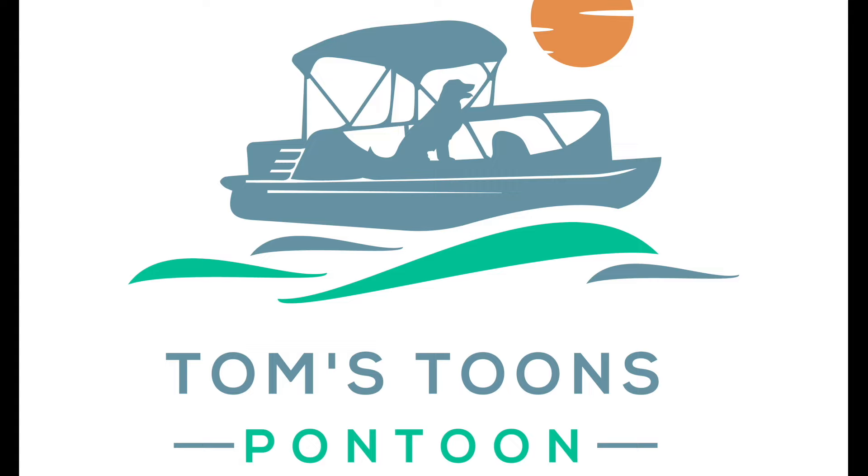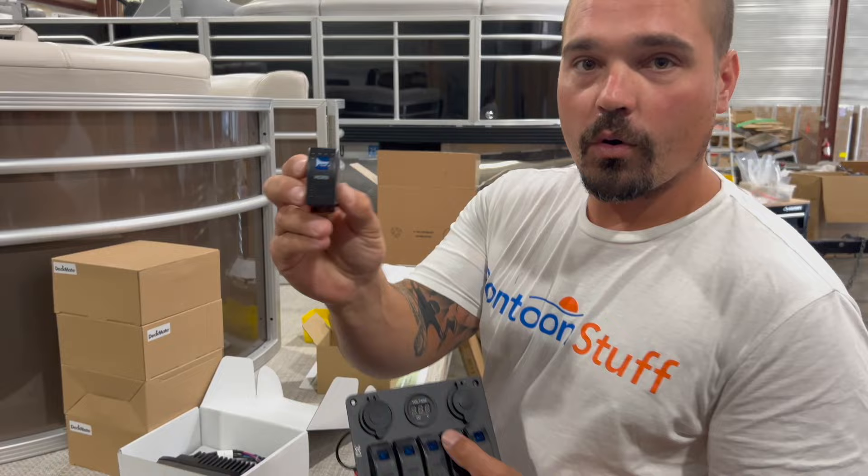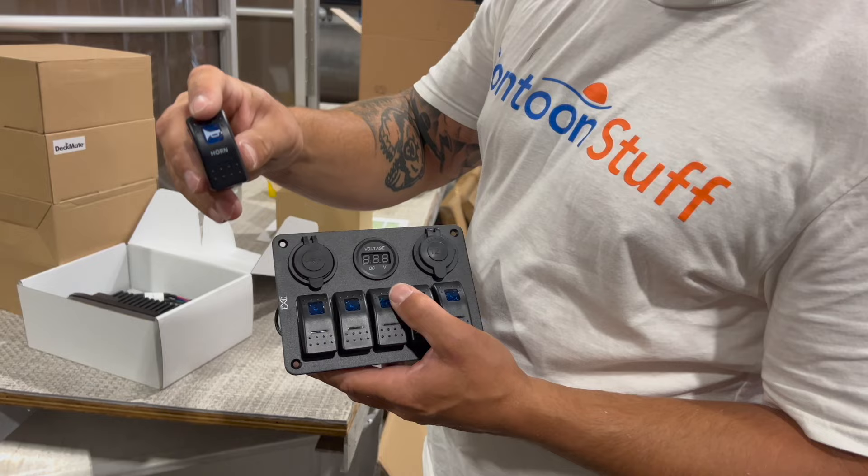First thing I'm going to do before we even put it on the dash or run the harness is I need to swap out this first switch for a horn switch. This is just an on/off switch. Our horn is a momentary on and it has a nice little label there for the horn.